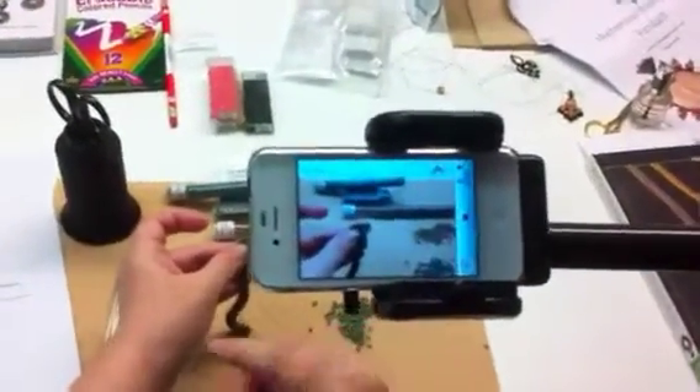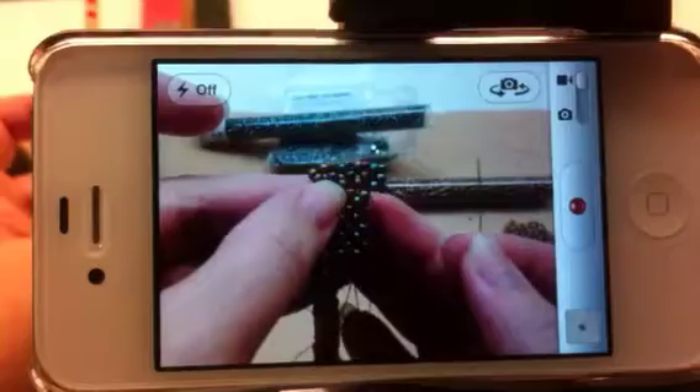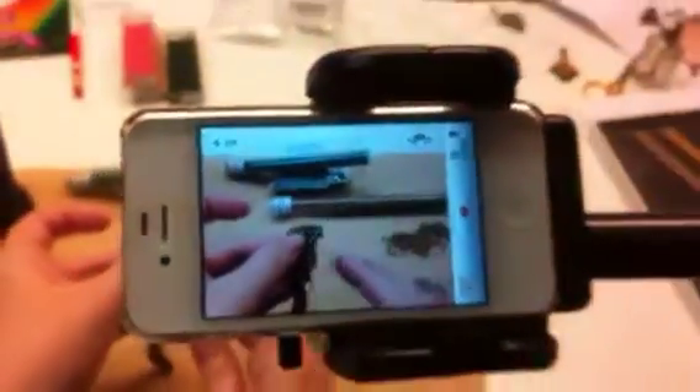Put your hands there again where you're beading. Go down to the beading. If I want to bring it in closer, I can. Let's see if I can do some instructions. High-tech beader there.